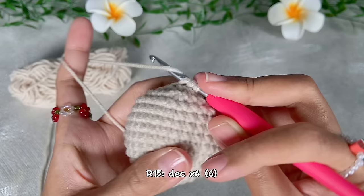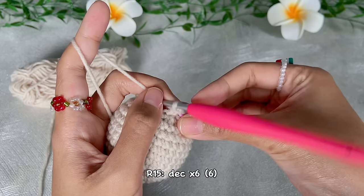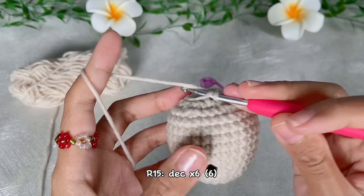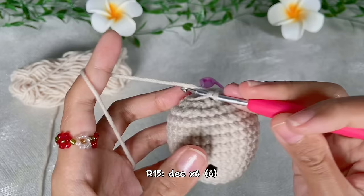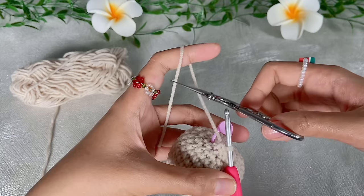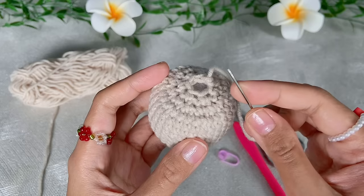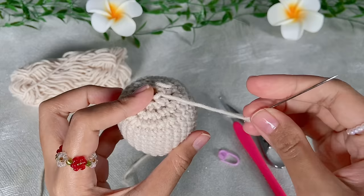For the last round, do decrease repeated six times — in the end we will have six single crochet. Finish off, cut the yarn leaving a long tail for sewing. Grab the tapestry needle and sew to close up the tiny loop. I sew in front loop only, but feel free to use your own favorite sewing method.